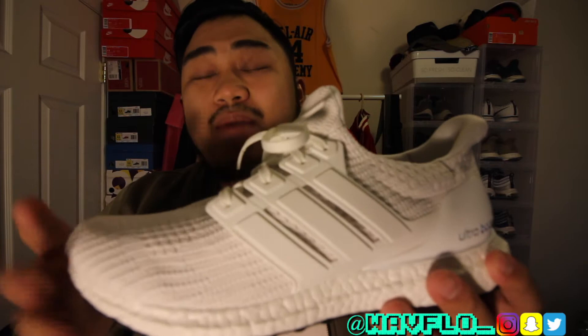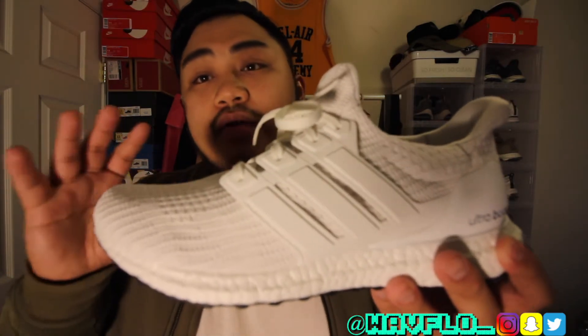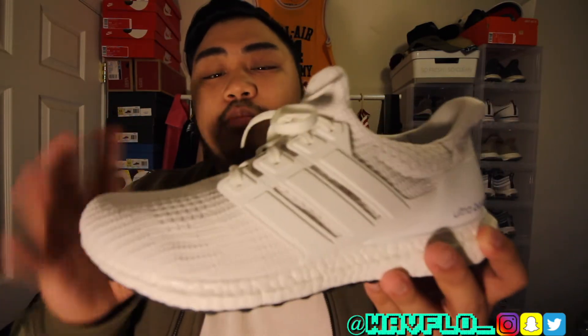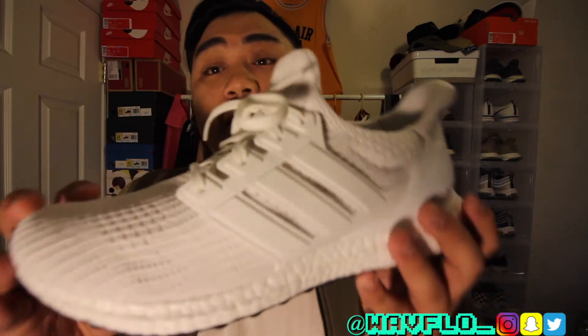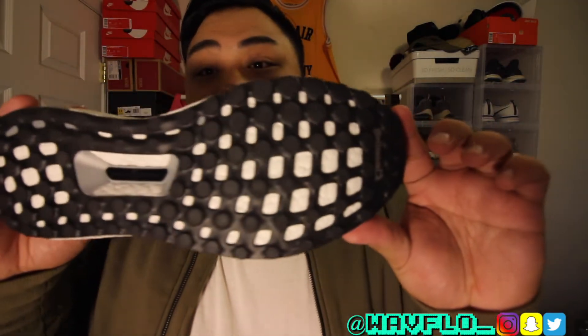I don't see too much of the 3.0 in this silhouette. Maybe a little bit in the sizing — the 3.0s had a much looser fit, but this one has a more locked-down fit. And of course you've got the black continental outsole right there.